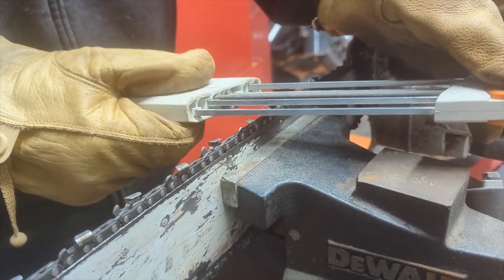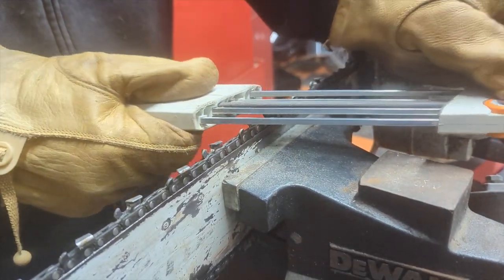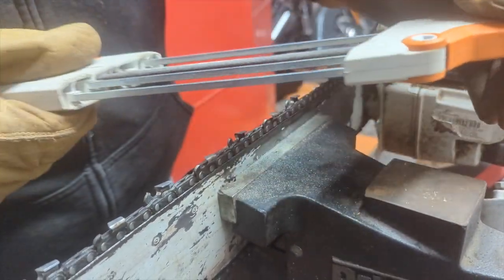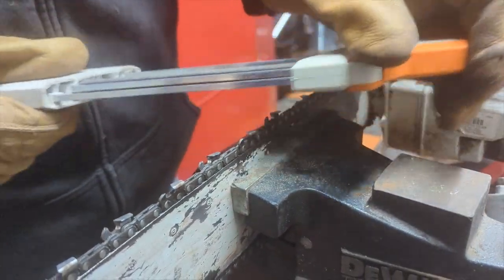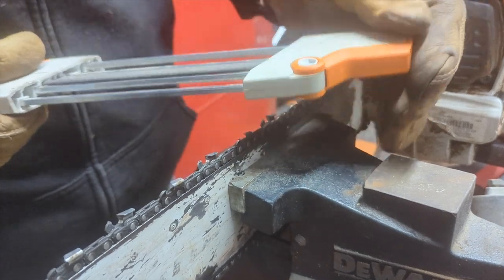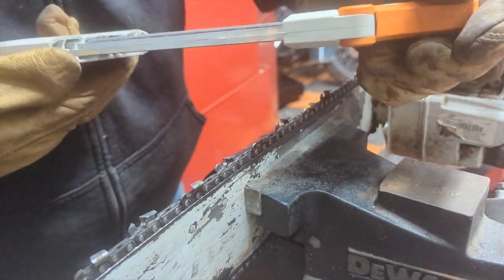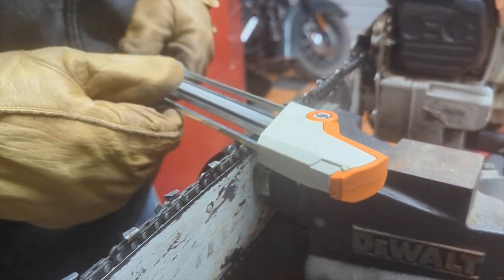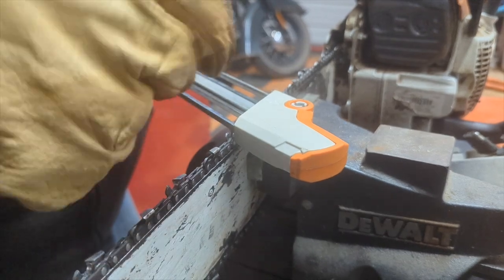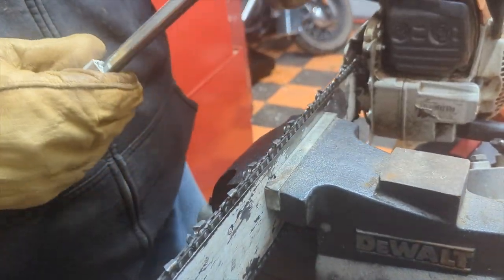Since the blades alternate, I find it easier to just skip one while my sharpener is already set up for that side and do it a couple of times. When you go to do the next side, there's a way to flip it and now you're set up to do that side — then you push it across. That's how you sharpen the chainsaw blade.